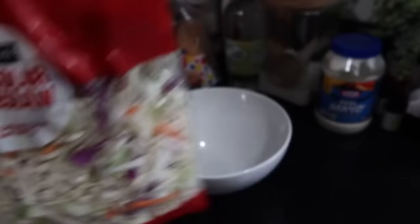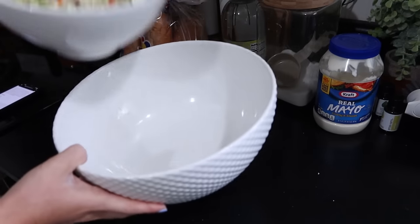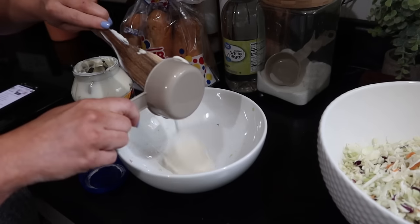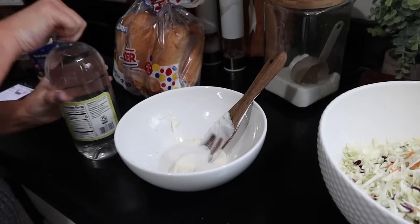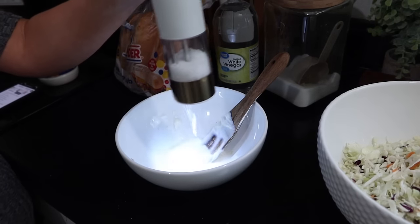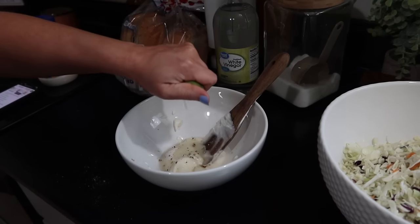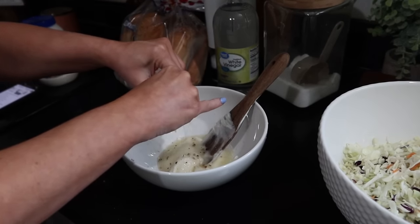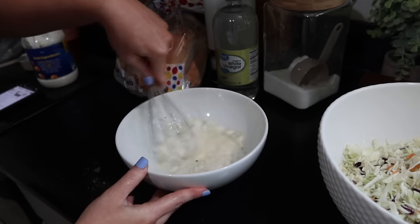I needed a little bit of a bigger bowl, so I'm transferring my coleslaw to a bigger bowl. And in a smaller bowl, I'm going to make the sauce — it's mayonnaise, sugar, vinegar, a little bit of salt and pepper. I will have this recipe linked below. The recipe called for lemon, but I didn't have any lemon, so I used a lime. We're going to mix this really well and pour that over the coleslaw mix. I opted to get the coleslaw mix that was already done in the bag — already cut up — just as a little shortcut.